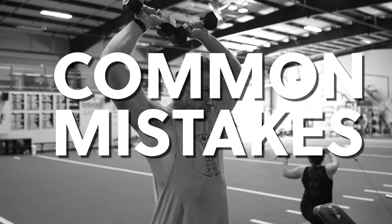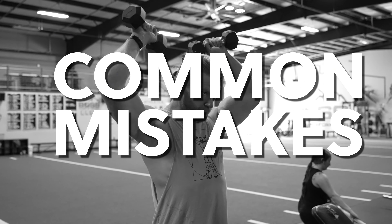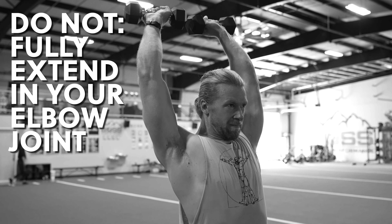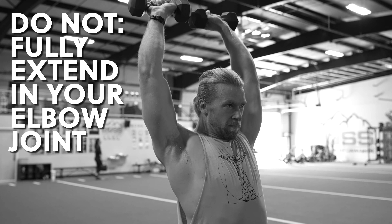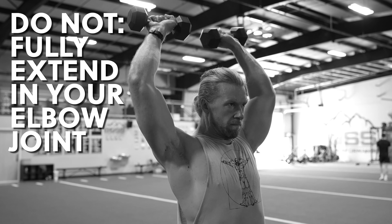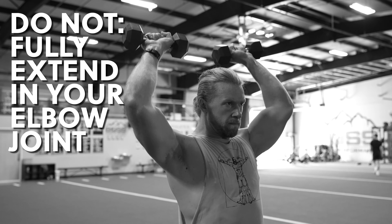Here's what not to do when performing the Scott Press. Do not keep your shoulders pronated. Do not fully extend in your elbow joint, as this will defeat the purpose of the exercise by recruiting your triceps into the motion.